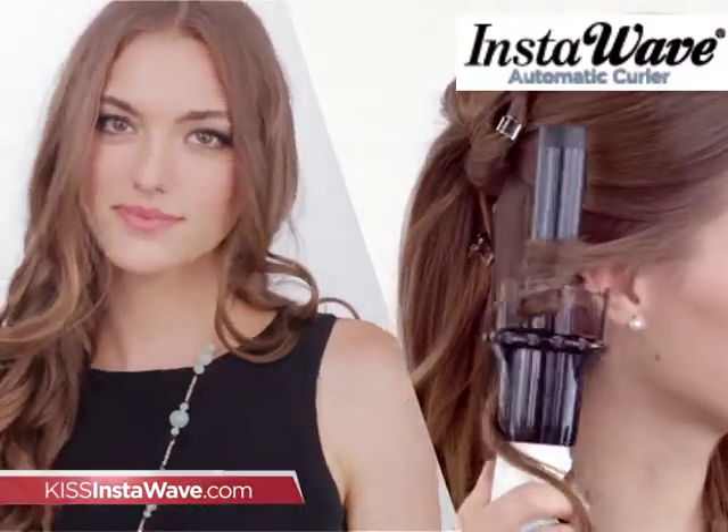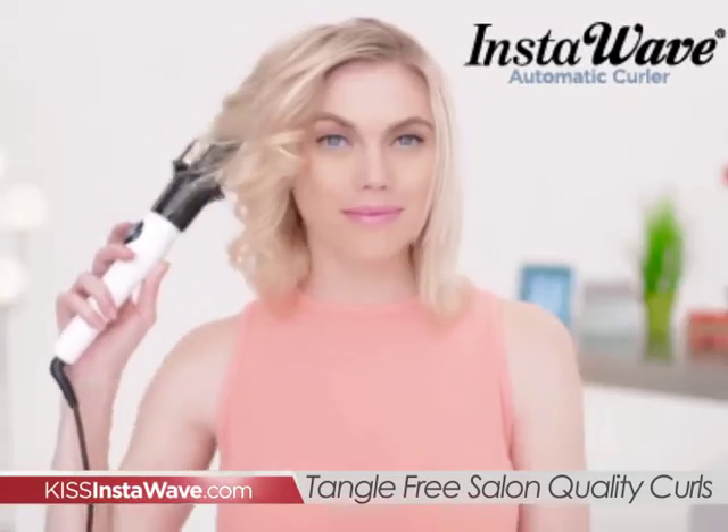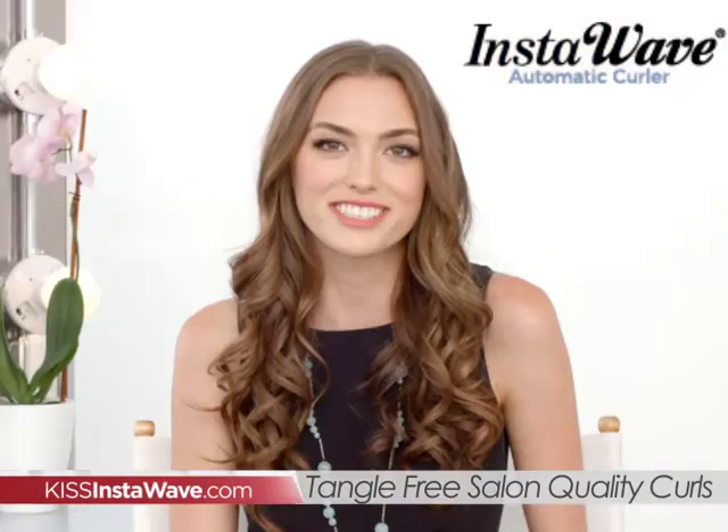Want beautiful curls faster than ever? Introducing KISS InstaWave, the amazing new way to get tangle-free salon quality curls for both long and short hair.